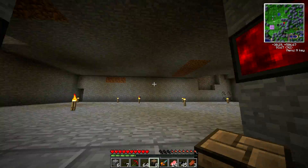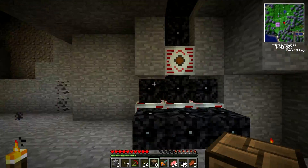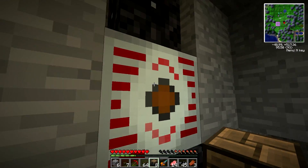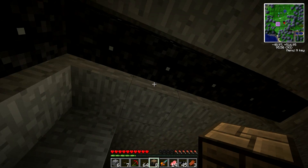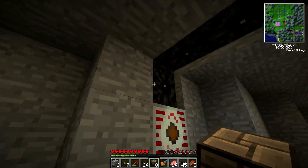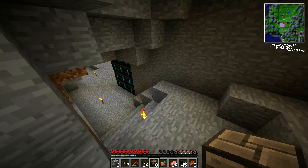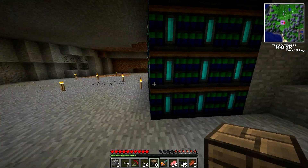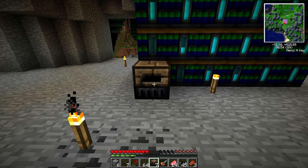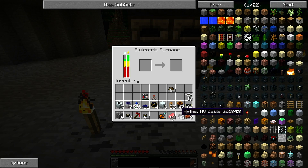If we head up here, we have the other basics. Here's the beginning of my power grid right here. This is just three MFSUs. This is a high voltage transformer. This cable right here is carrying extreme voltage current. So yeah, that's really dangerous. I would never touch that if I were me. And I am me, so I will never touch that. This is slowly charging up, taking a very long time actually. Something I've noticed is if you have a lot of these right next to each other, they take forever to charge up.